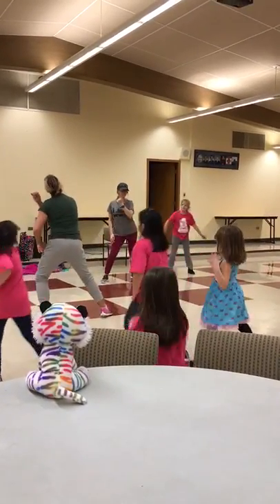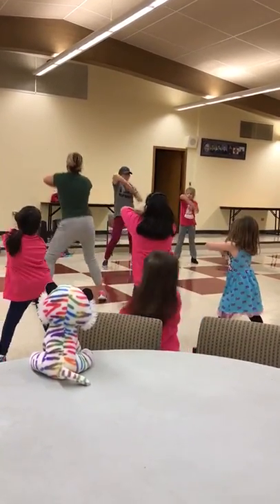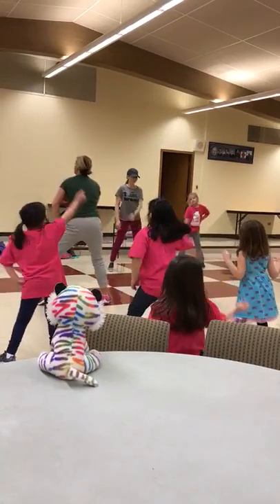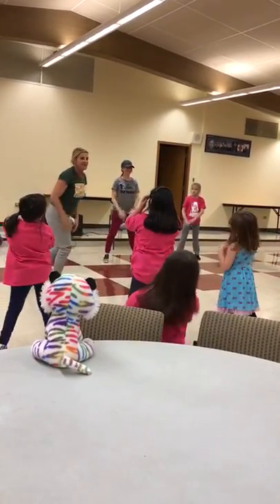Back at the arm. Arm, arm, arm. Cross your hands. Do that again. Arm, arm, arm. Hands together. Boom. How do we do? We're back.